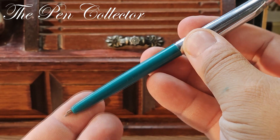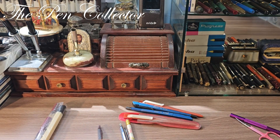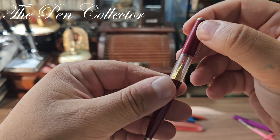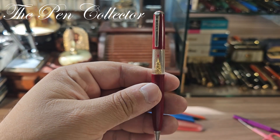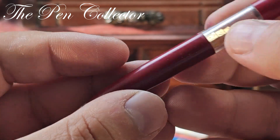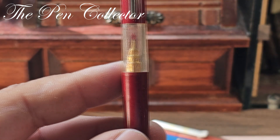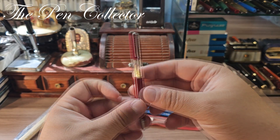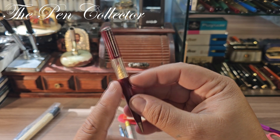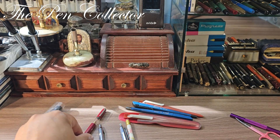This one is functional — it works, the nib retracts. And now I have here a wonderful Soviet piece. I believe this is a souvenir from Red Square — very, very nice. I believe this is a mechanical pencil. I already have one but not in as good shape as this one; I have one in black but the body is broken. This is a lovely piece and one of the reasons I bought this lot.